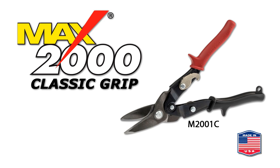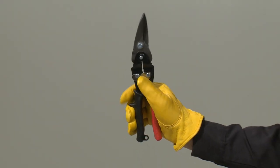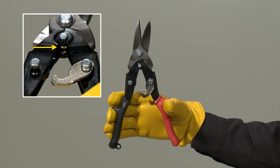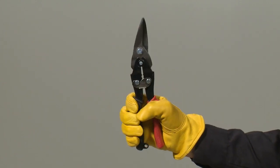The Max 2000 classic features a wider handle opening with flexible molded grips and stops, a side latch and torsion style piano wire spring to produce the fit and feel of more traditional aviation snip action.